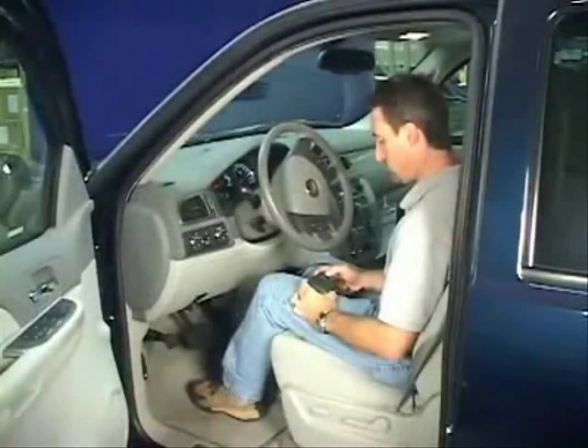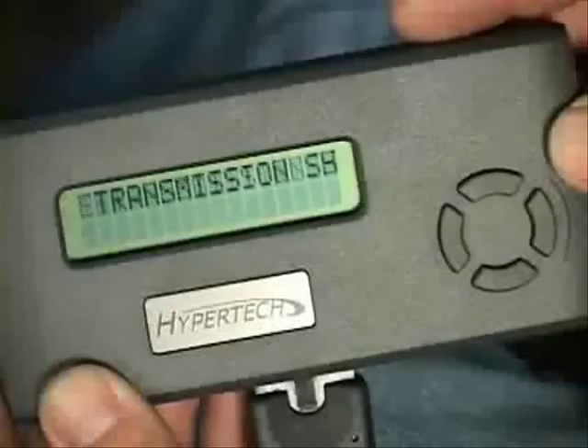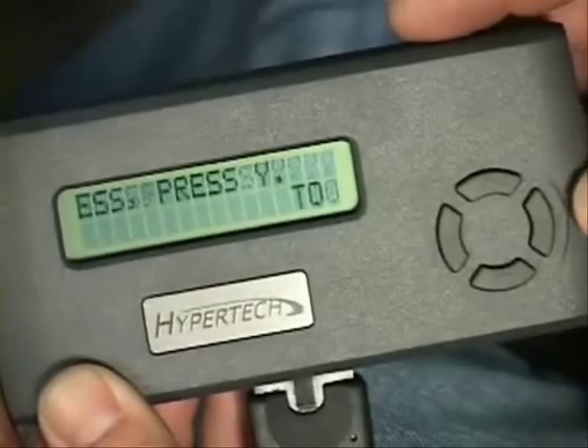For automatic transmissions, Max Energy allows you to increase the transmission line pressure for firmer shifts, while reducing clutch slippage and transmission oil temperatures. The benefits are much like those of an aftermarket shift kit, but without the mess of installation.